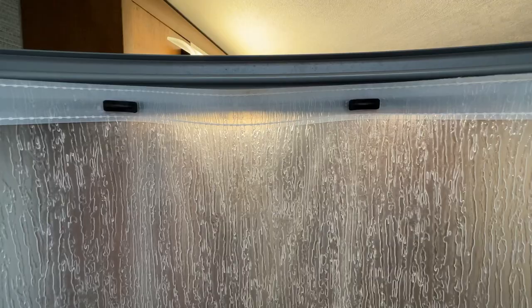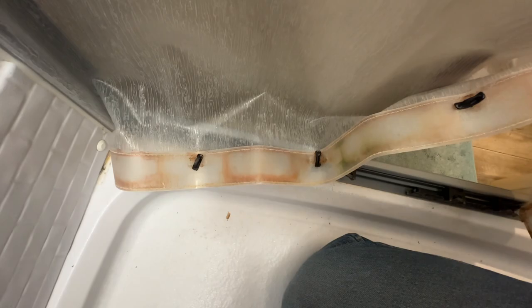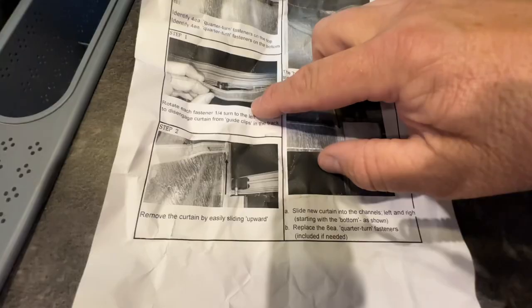The instructions look fairly simple. We're going to hop in the shower and start by removing the old one. The first step is to identify these fasteners and rotate them a quarter of a turn — just like that. That releases the top of the shower curtain. Then we do the same thing on the bottom. Now we just have to slide the curtain up and out of its track.